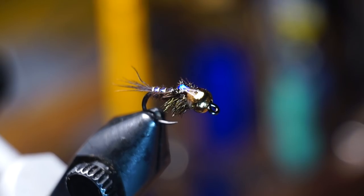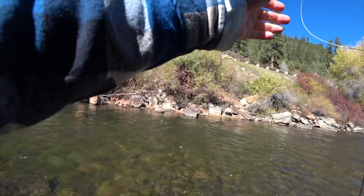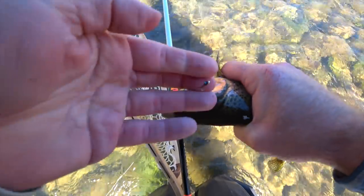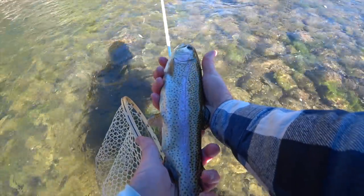And there we have it — the Fullback Flashback Pheasant Tail. A very effective pattern for aggressive trout on a sunny day. Here is one of many fish I've caught with this fly, and the full video of this trip will come out soon.